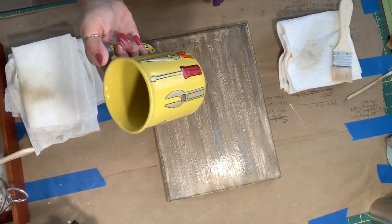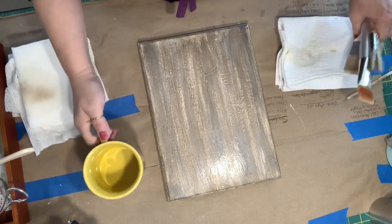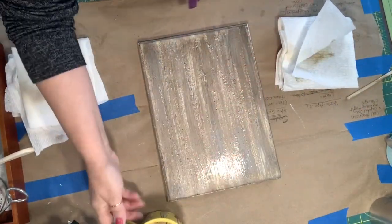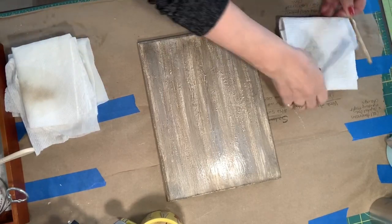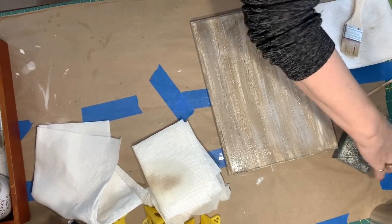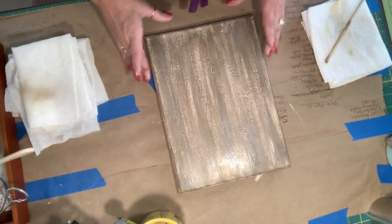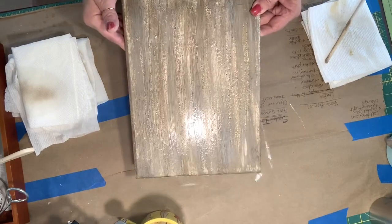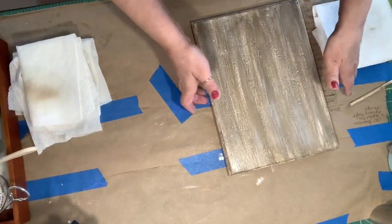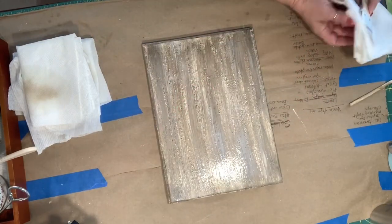I've also got all these brushes I've been using. I'm not done with them but they've been washed out, so I'm going to set those in a cute little cup over here too. I'm going to turn my fan on to get that dried off. This is a matte finish Mod Podge, so as soon as that shine goes away, we'll be ready. I'm going to get on the Cricut and see what kind of a design I can find.